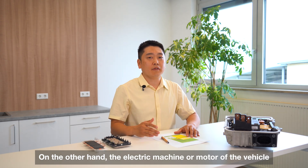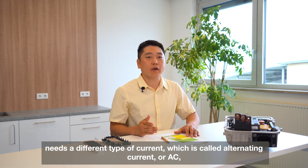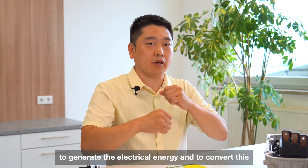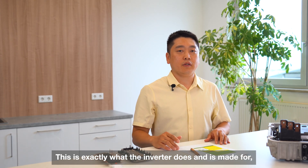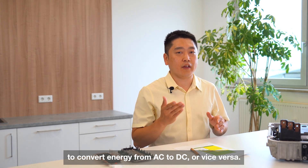On the other hand, the electric machine or motor on the vehicle needs a different type of current, which is called alternating current, or AC. In order to create this rotating magnetic field within the electric motor to generate electrical energy into mechanical energy, and ultimately drive the vehicle — this is exactly what Invata does and is made for: the conversion of energy from DC to AC or vice versa.